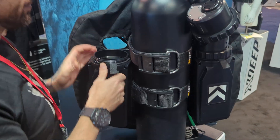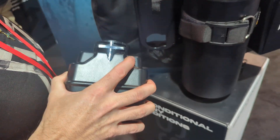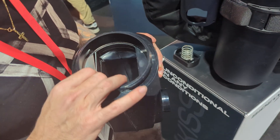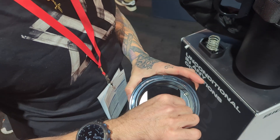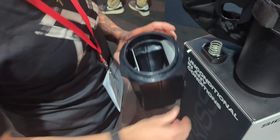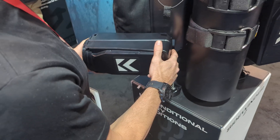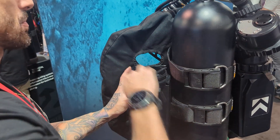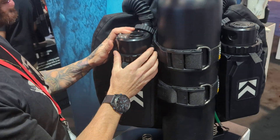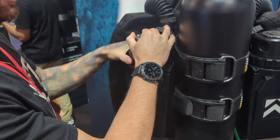Let me show you the canister. The canister goes on with the bayonet system — there's a bayonet here and a bayonet here. What you do is block the breathing channel, fill it with sorb and tap it down, then open the breathing channel and put the plug in place. It then locks onto the back plate via the bayonet, and you put the head on and lock it with the adjustment ring.